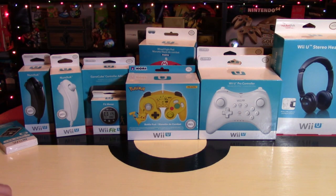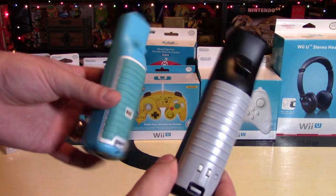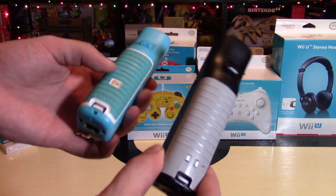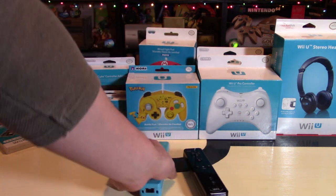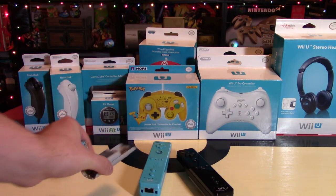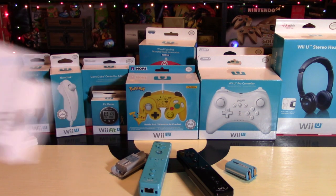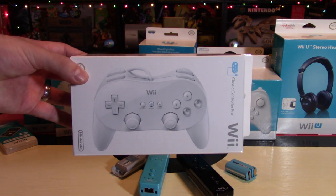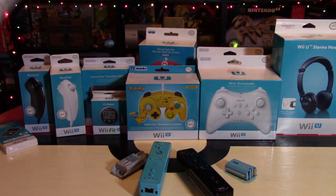The eighth item I'd like to talk about are charging packs for your Wii U controllers — specifically your Wii remotes. I bought two different kinds: one by Nyko and another one as well. These ones you can usually buy for about $20, and honestly, you rip through batteries with this console very, very often, so it's smart to get something like this. There's also shout-outs to the Classic Controller and the Classic Pro Controller, so people can play old-school games all over again, which is a great idea as well.